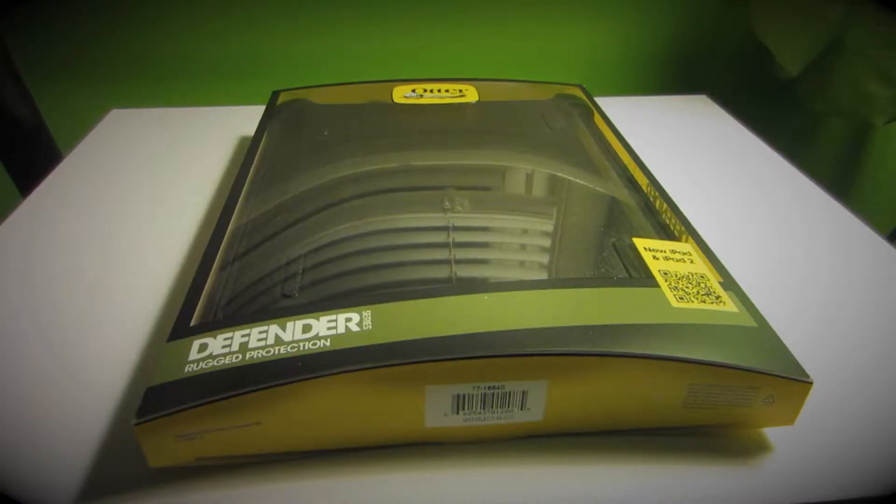Hello and welcome to a Jaren134 video. In today's video we're going to be doing an unboxing of the all new Otterbox packaging.